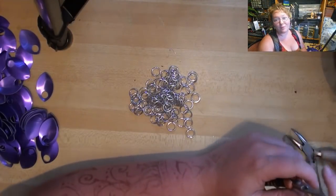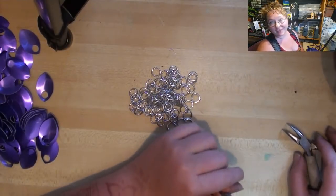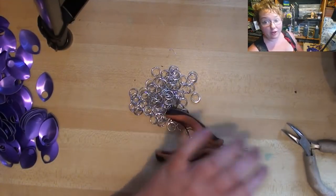Hey everybody, I'm Yvonne Williams with Back to Earth Creations, and in this video I want to show you guys how to weave scale mail.